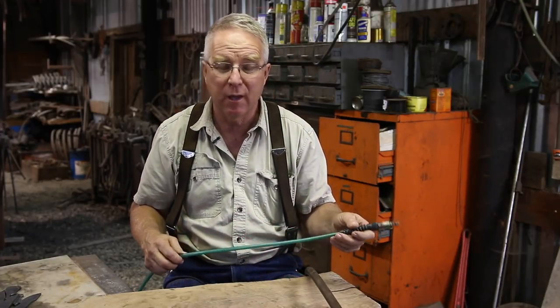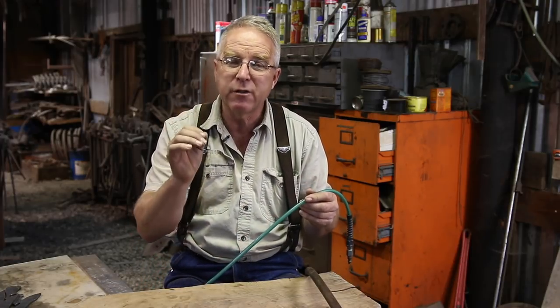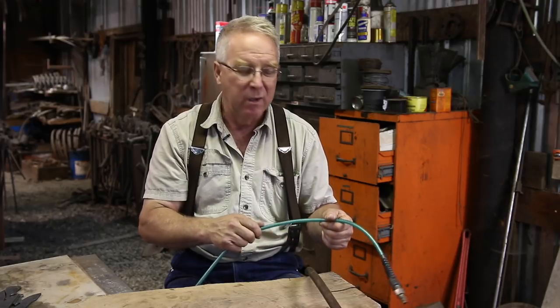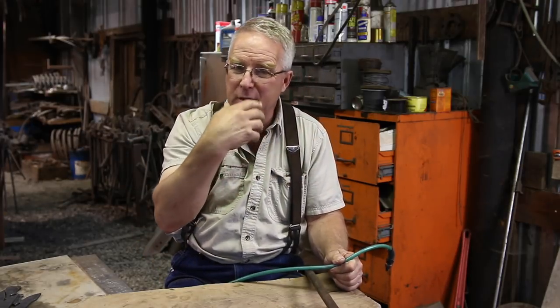I'm a believer. These polyurethane hoses in smaller diameter for your on-site pneumatic fastening are the way to go. I got a 100 footer because I work on bigger job sites, but for most people a 50 footer is probably perfect.